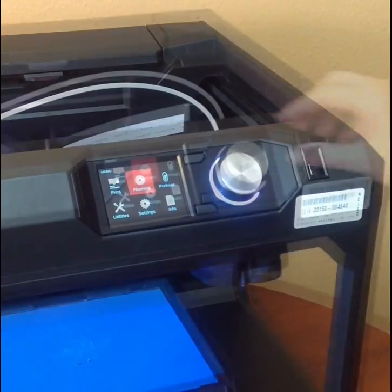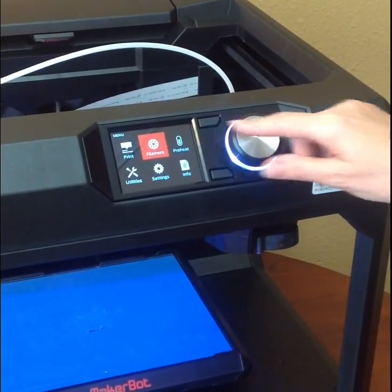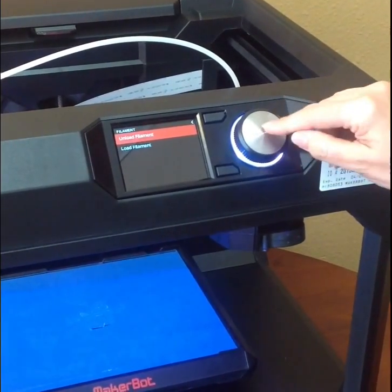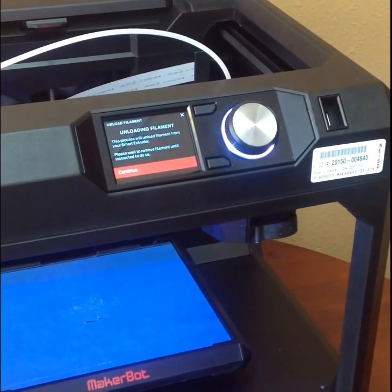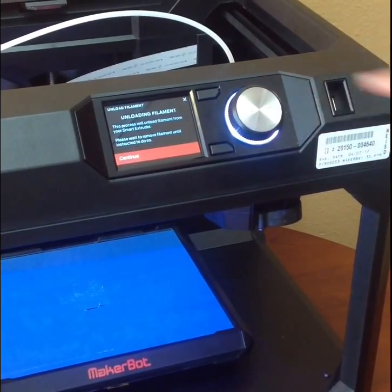I'm going to change the filament. I'm at the main menu settings and I'm going to select filament, hit the center button, and unload the filament. This process will unload filament from your smart extruder. Please wait to remove the filament until instructed to do so. Continue.